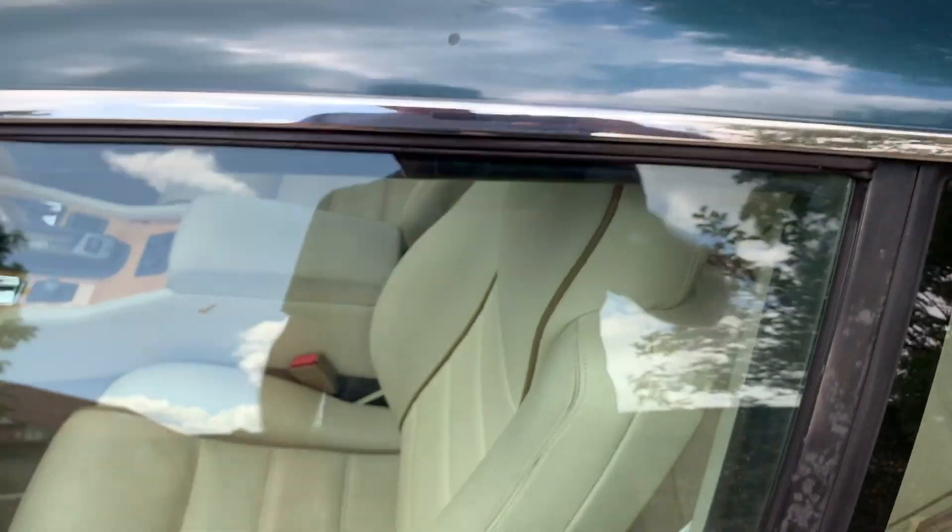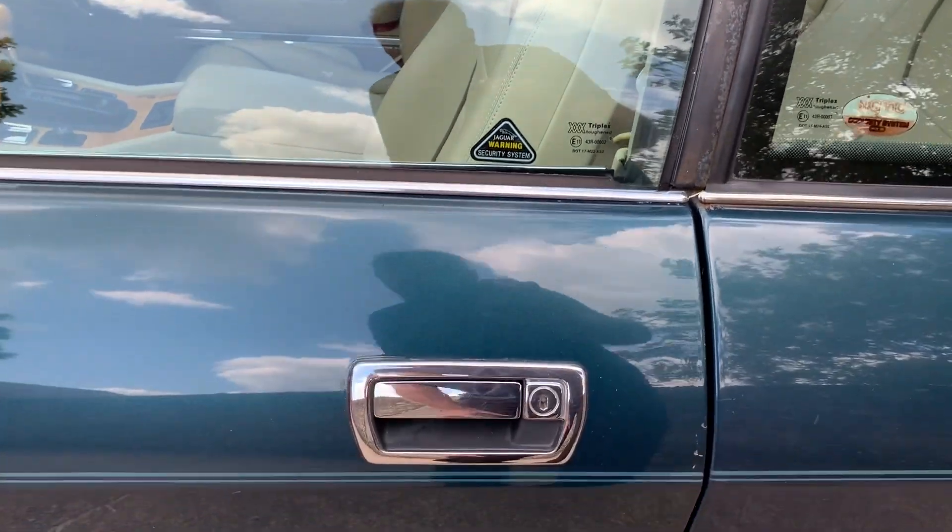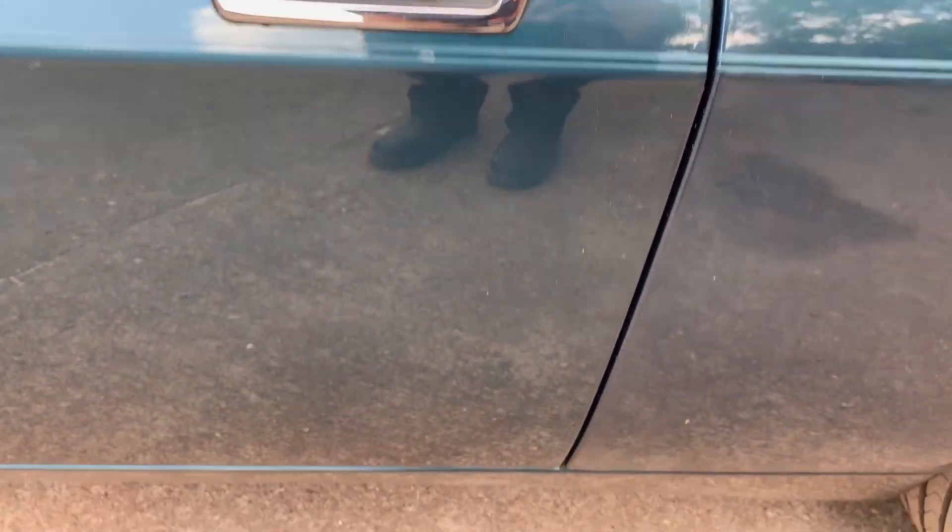The roof is the same — covered in scratches, especially in the centre. Obviously the cat didn't like going near the edges — shame, might have fallen off. All the door fits are lovely as you can see.